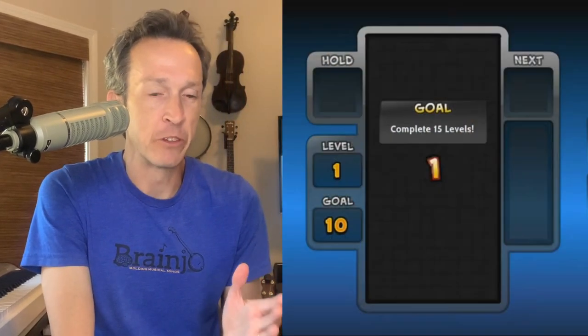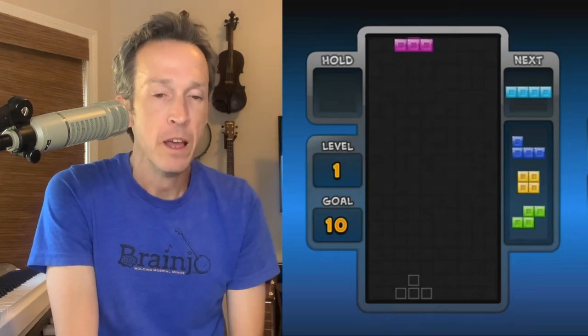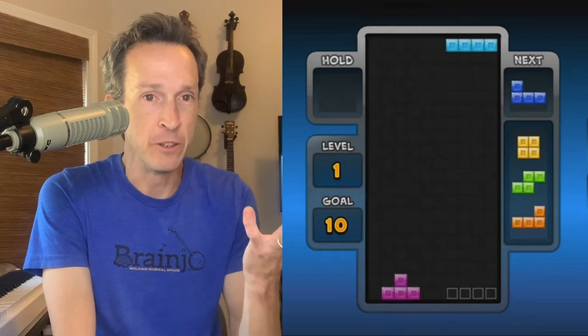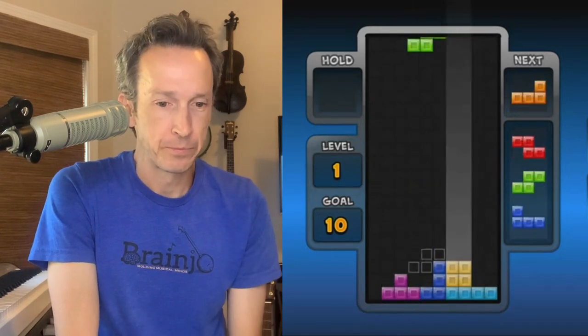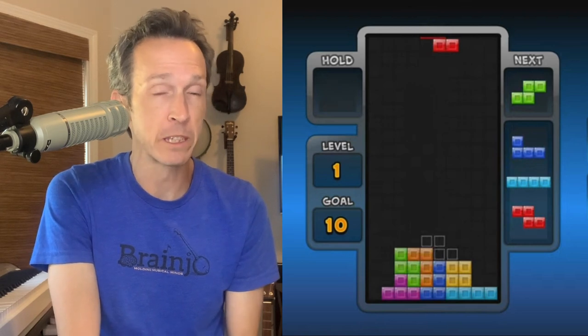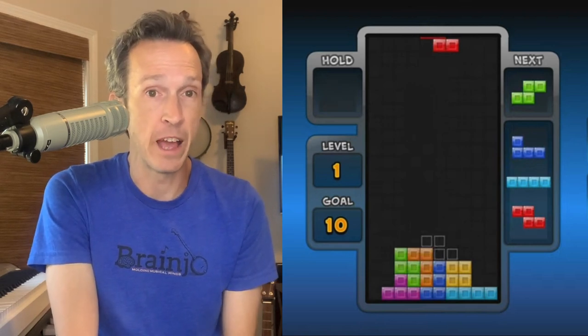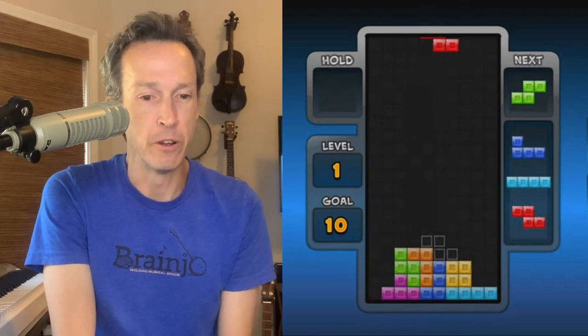As a refresher for those who are unfamiliar, Tetris essentially involves rotating geometric shapes that are dropping from the top of the screen so that they fit together in the structure you're building at the bottom without any gaps. A shape starts to fall from the top, and your job is to figure out the best spot to place it in the stack of shapes below, trying to fit it so that there are no gaps.